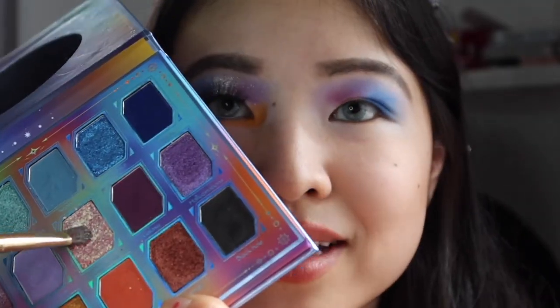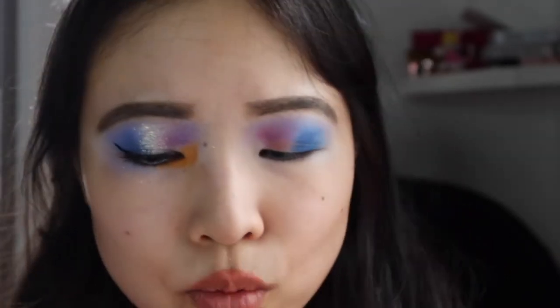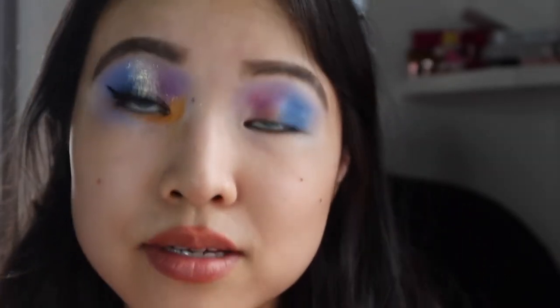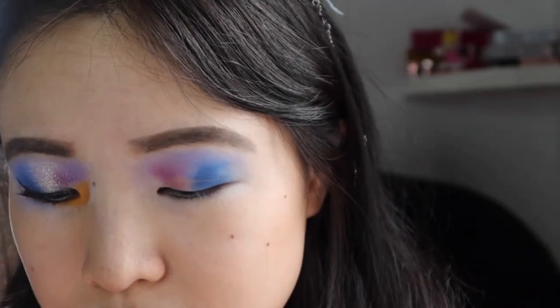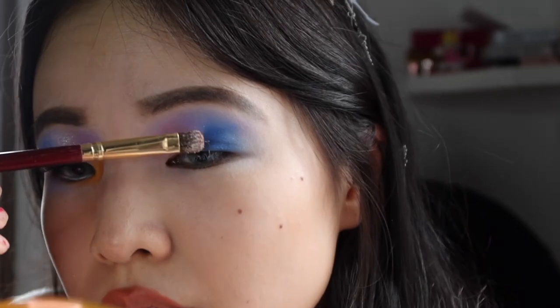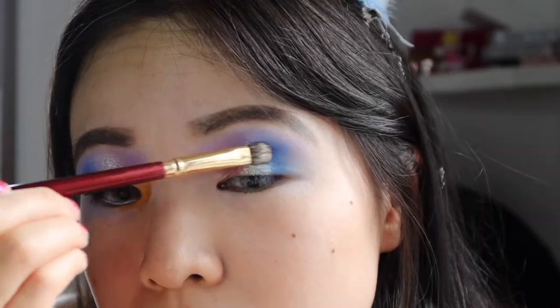Then we're dipping into Starry Sky, which is this beautiful pinky gold — almost dual chrome, not quite, but still very pretty. It's one of Odin's Eye's chunkier formulations — actually the chunkiest shade in the palette — and we're just going to sweep that over the center. A lot of fallout on this one if you're not careful.